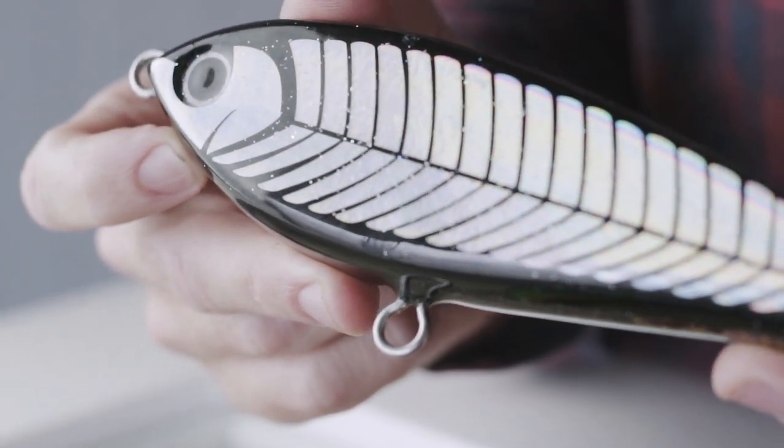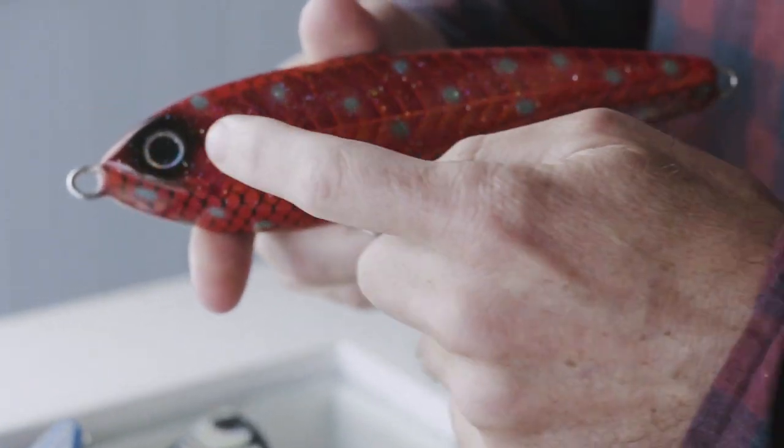It's a very easy lure to use. You can either cast it as your traditional stick bait, or you can troll it behind the boat. They troll best at about four to six knots.